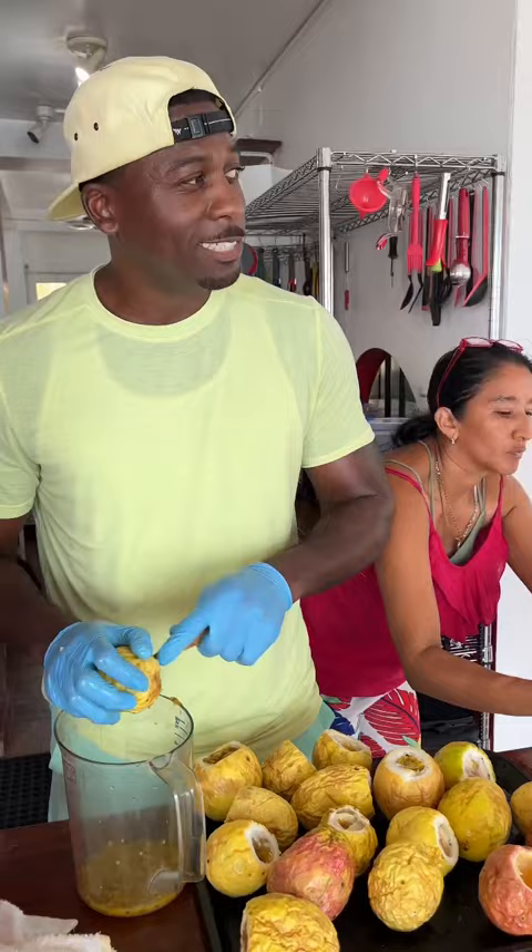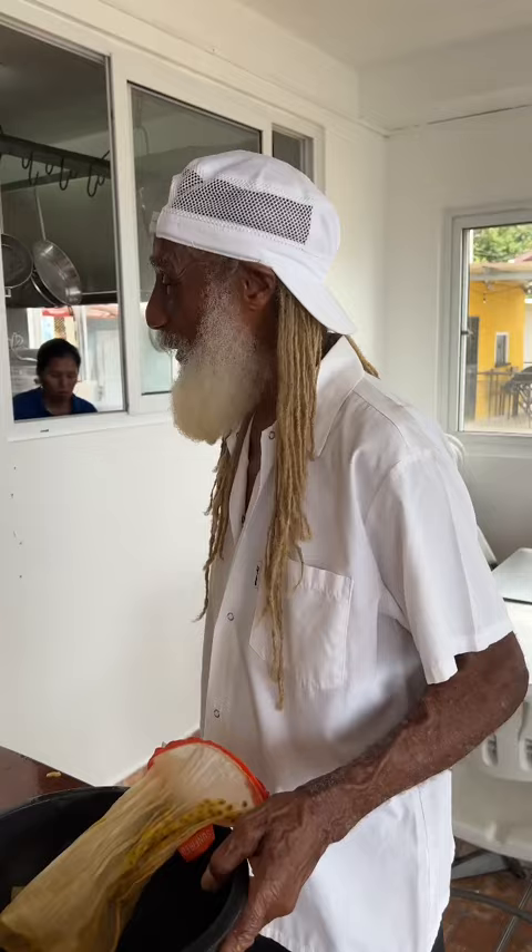We're putting together essentially like a detoxification juice for the morning. We put in the high C juice, so we have a pineapple passion with Japanese orange.